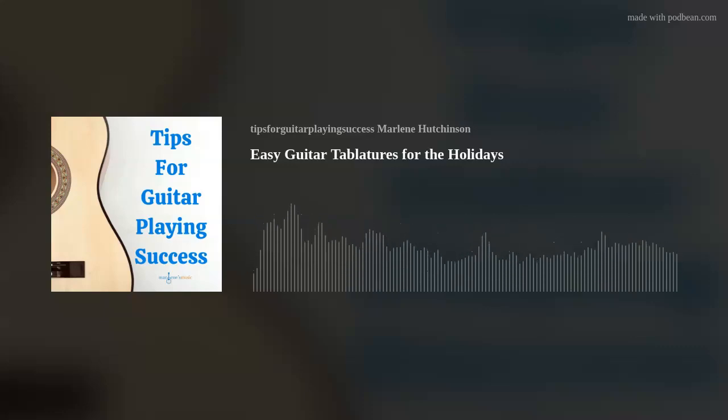I'm Marlene Hutchinson, and welcome to Tips for Guitar Playing Success. As many of you know, I've been sharing my guitar playing tips every Thursday for more than nine years. It's been my way to hopefully help you stay motivated, be inspired, and continue expanding your guitar playing journey. If you're interested in more learning resources like my Thursday Tips blog, my DVDs, books, virtual learning, and more, go to my website, marlenesmusic.com.